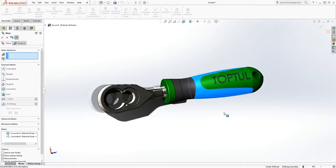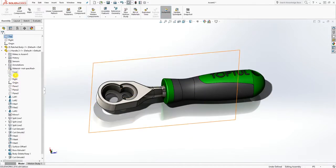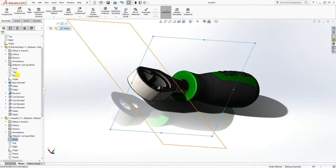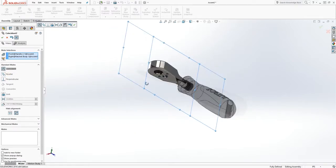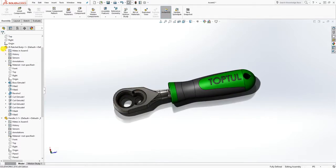Close that and open the file. Find the center plane of that handle and also the center plane of that body, which is the right plane and the front plane. Mate those two together — it's called a coincident mate — and click OK. Now that top face is in the center.